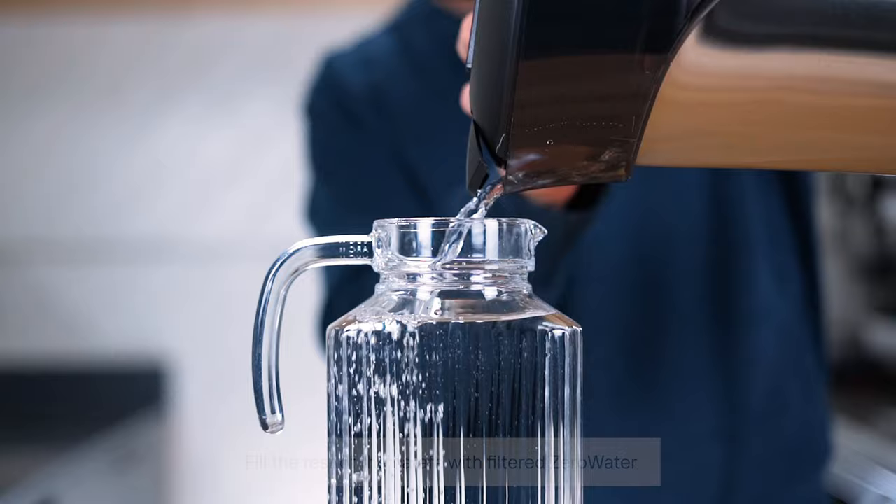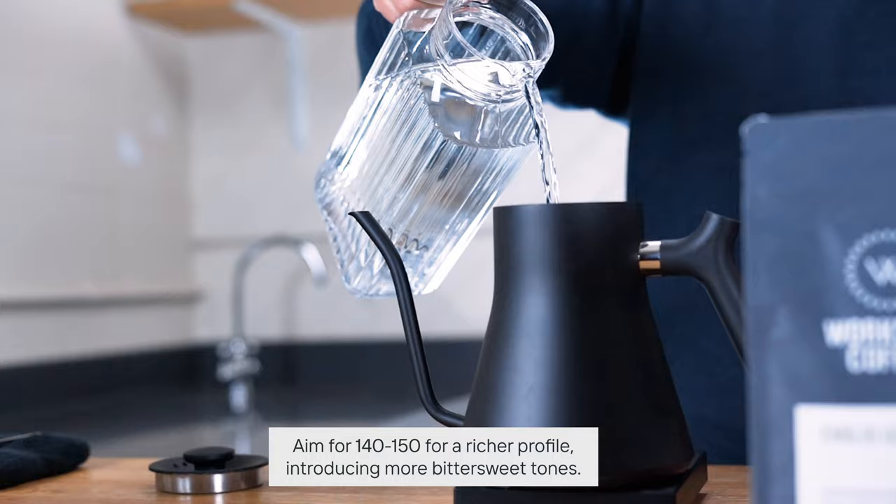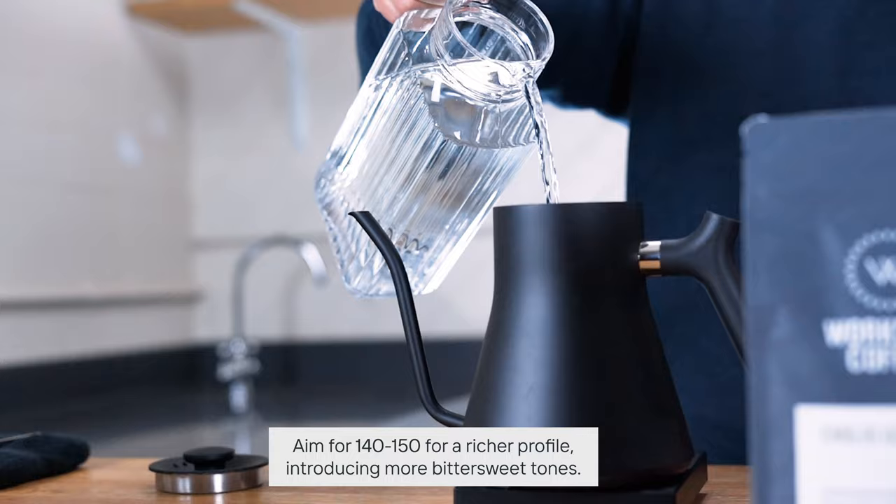For something really bright and light with a pronounced acidity, you might want to look at about 60 to 75 on the TDS meter. If you want something more balanced, sweet and round, go for between 90 and 100. And if you want more bittersweet tones — a richer coffee with more texture — maybe something between 140 and 150 is more appropriate.